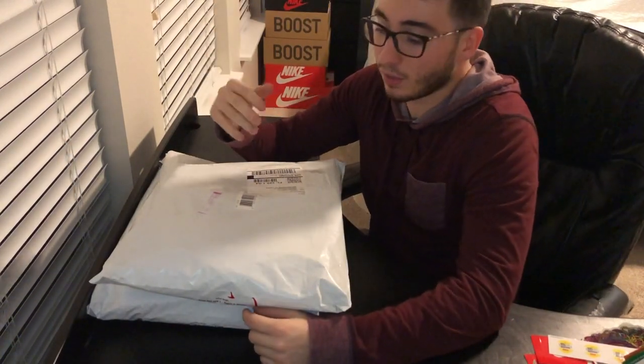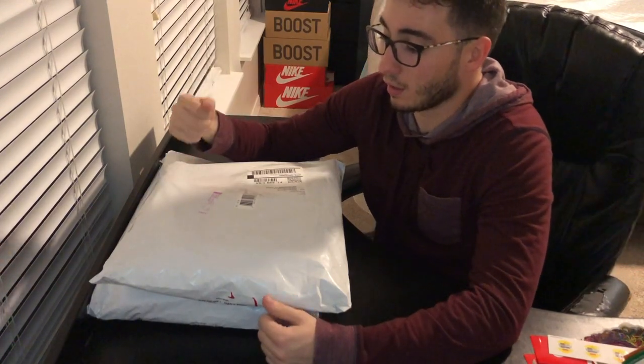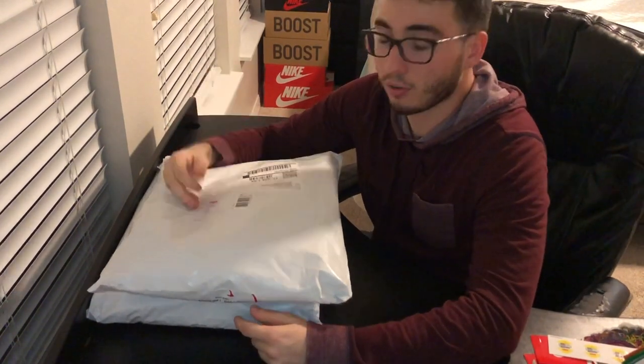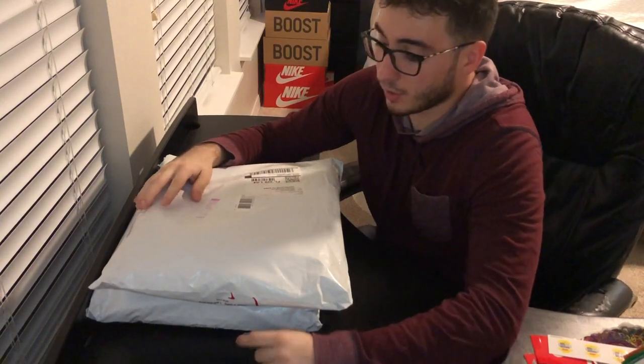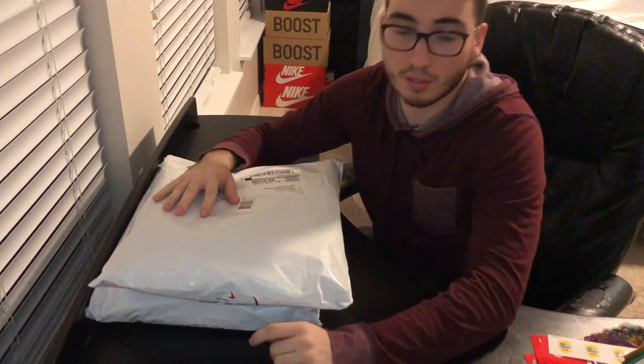Yo, what's up guys? Thank you for coming back and watching another video. It's PBKicks. I'm here to bring you guys some Supreme Drops from week 3 and week 1. I decided to just put it all together into one video. So let's start it off with week 1 real quick since I already unboxed some of the stuff.